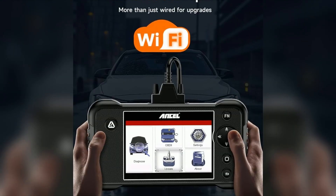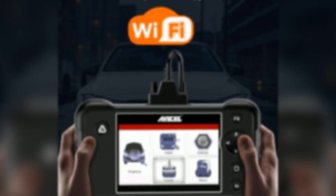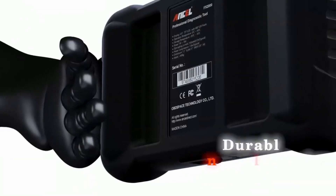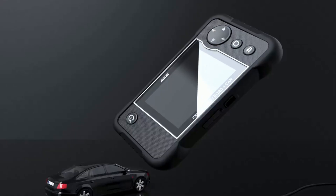An OBD2 onboard diagnostic scanner is a tool that plugs into your car's diagnostic port and communicates with its onboard computer. It can help you identify and potentially fix a wide range of issues. Now let's dive into some of the key features that make the Ancel FX2000 stand out.